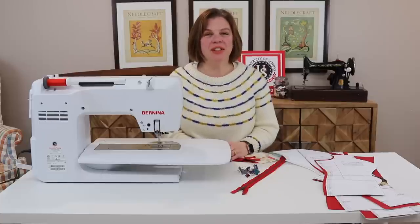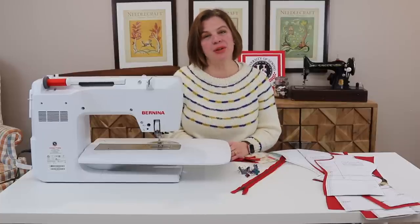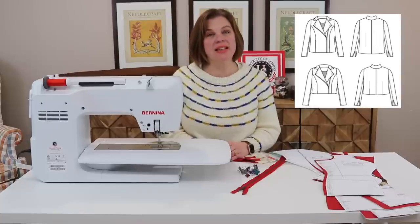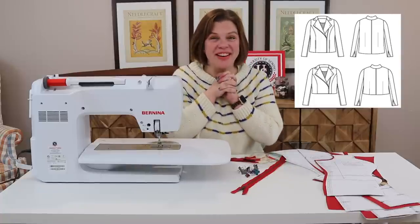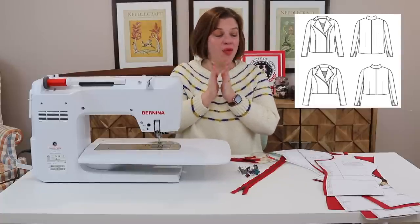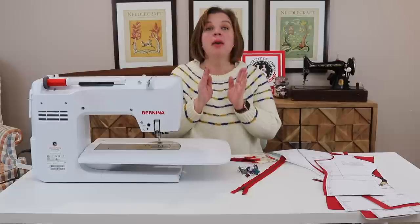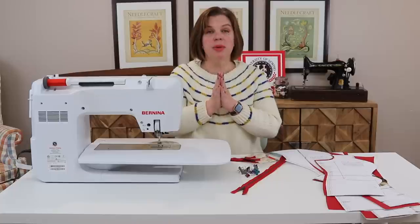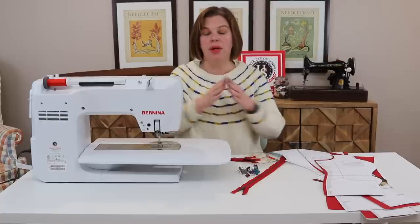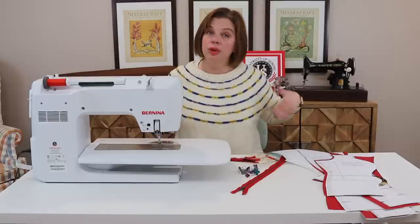Hello everyone, welcome back to my channel Tomcat Stitchery. I'm Whitney and today we're here with part two of the Cashmerette Canton sew-along — the Canton Moto Jacket sew-along. Today we're going to start sewing, which is very exciting. We're going to do our jacket fronts, and by the end of today we will have both jacket fronts constructed. If you're doing View A, that will include the front pockets.